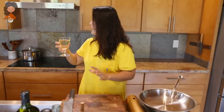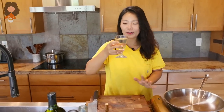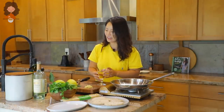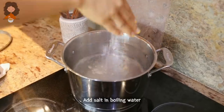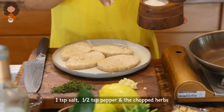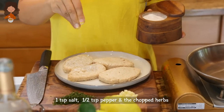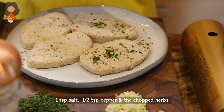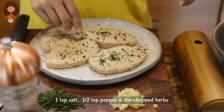I think Italy and Korea have a lot of similarity — one thing is we love food and drinking. The water is about to boil. I'm going to season the chicken with salt, pepper, and the herbs we chopped earlier. Smells so good, oh my goodness.